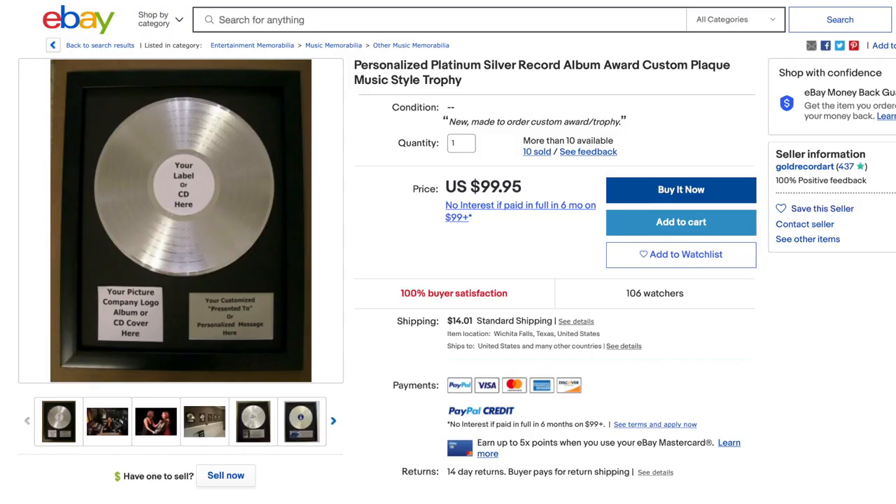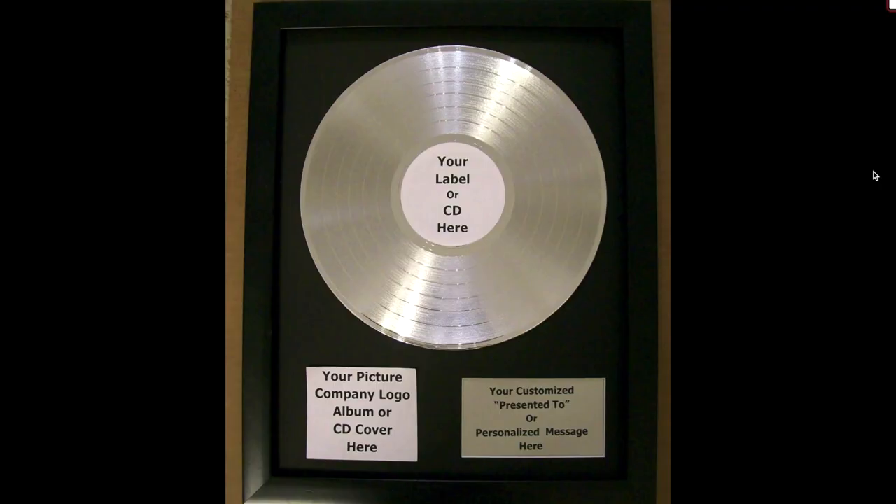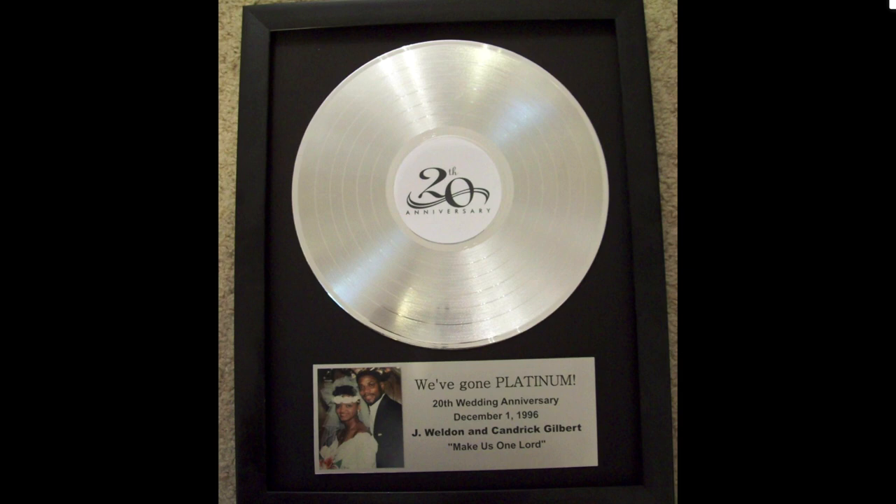With that being said, if you really want to own one of these and you don't care if it's not official, you can actually hop on eBay and pick one up from a guy who will make a custom one just for you for about $100. So if you believe your album deserves platinum record status, you can do it yourself and it'll look cool on Instagram.